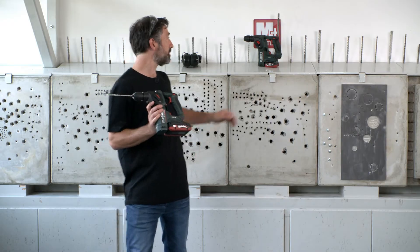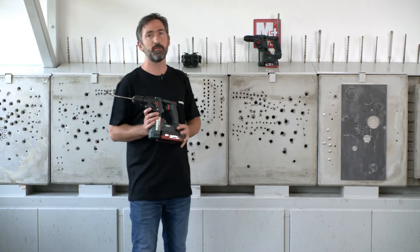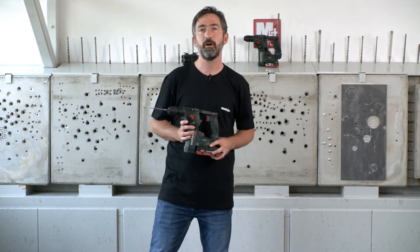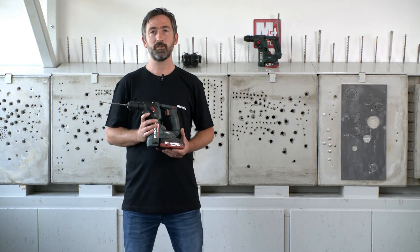The same hammer is also available as a 12 volt version. There you can also use the lithium HD technology with 4 amp hours, and it's also possible to drill more than 100 holes per day.